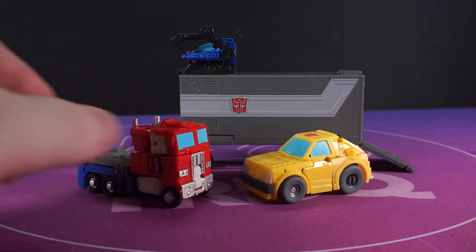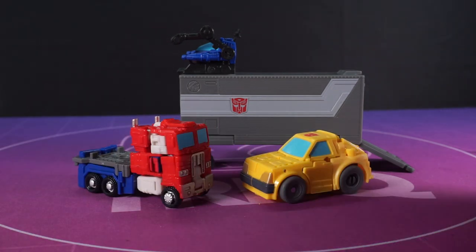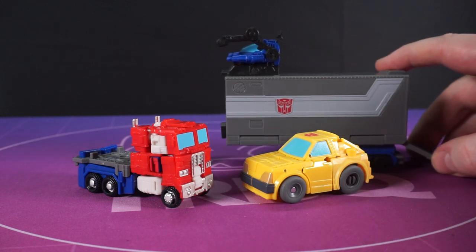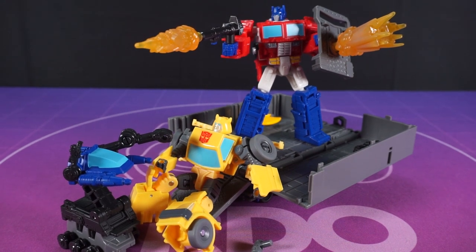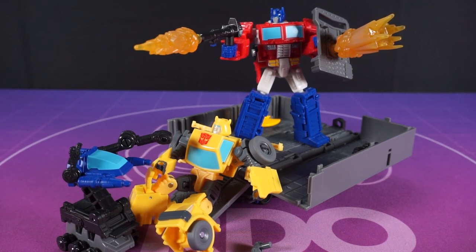Does that work mathematically? Anyway, look at Prime and Bumblebee — just the best of pals, as it always should be. Imagine it like this: you know how you really like me? Well, imagine I actually liked you back. It'd be like that. Okay, goodbye.